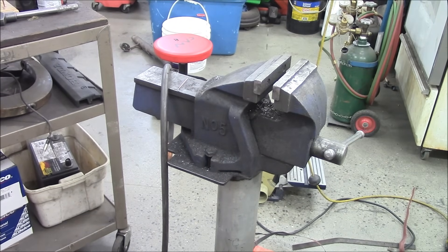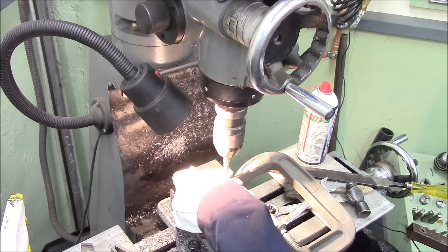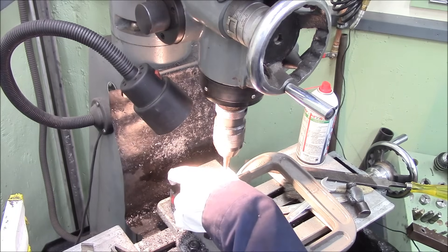I took it again and set up a seat clamp as a little bit of a stop so I could just put one piece in, drill a hole, take it out, put in the next one, drill a hole, take it out.